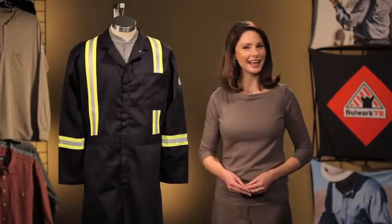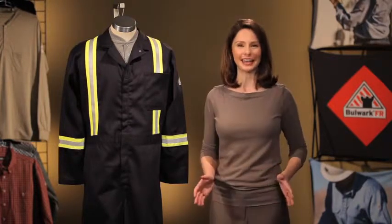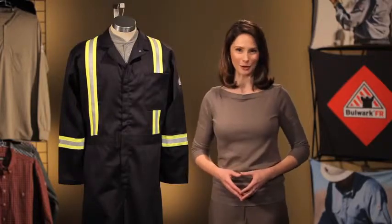Hi, I'm Coley, and today I'm here to talk to you about a Bulwark coverall that is perfect for any FR industry where visibility is a top priority.